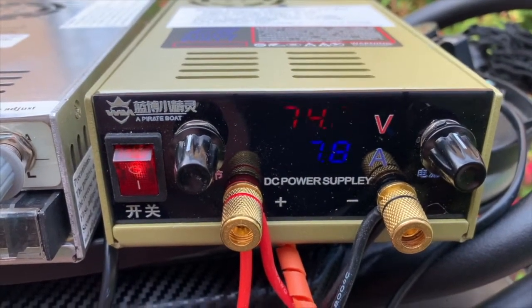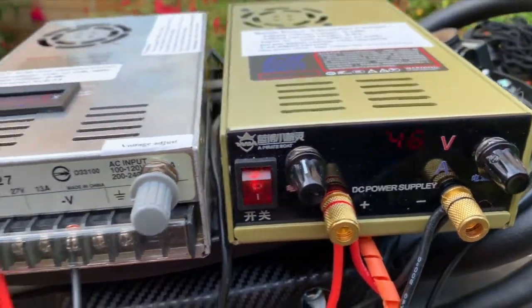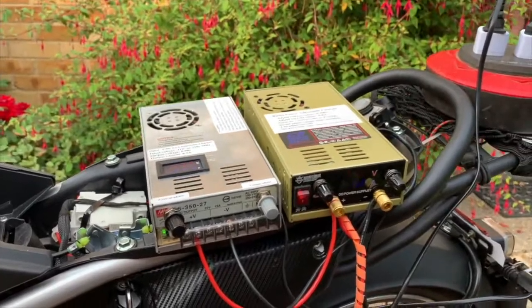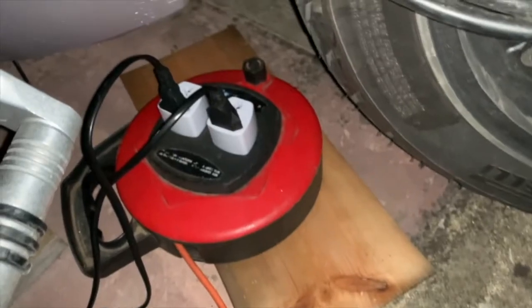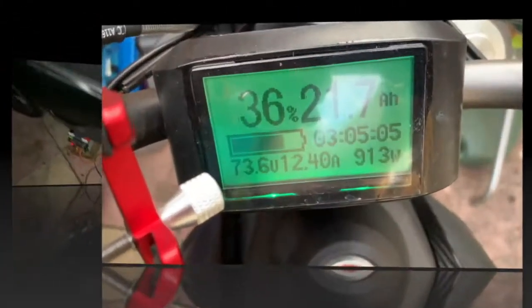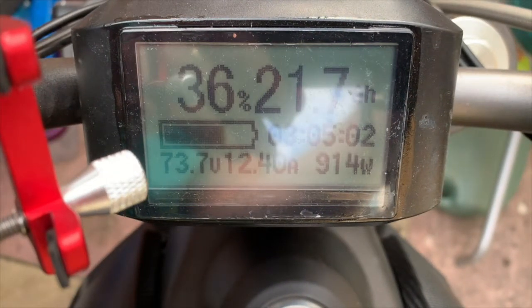Let's turn the 8 amp charger up to 8 amps. I've wired them up in parallel, plugged into the mains via the same extension lead. Because they're isolated power supplies, you can use them side by side, and as you can see here I'm charging at 914 watts over 12 amps.